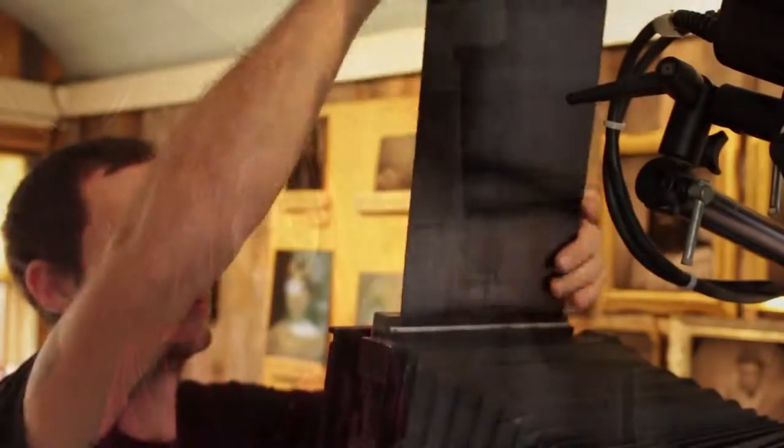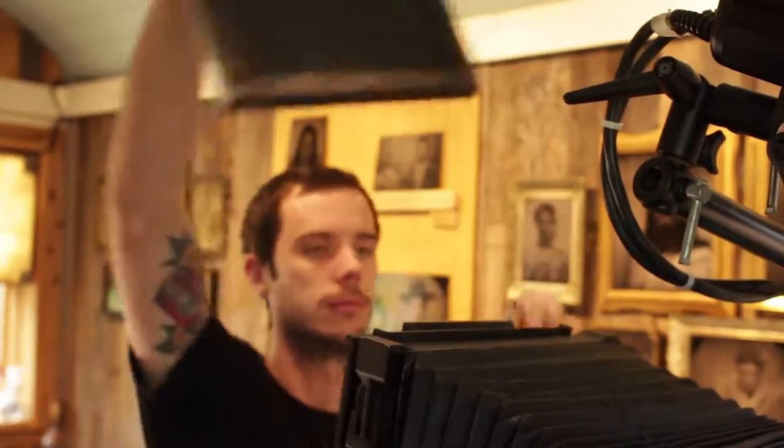We bring that plate back into the darkroom. Here I'm pouring developer — a ferrous sulfate alcohol recipe — over the plate for about 30 seconds until that image starts to reveal itself.